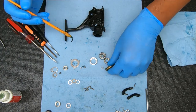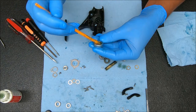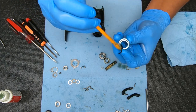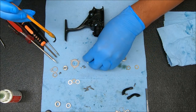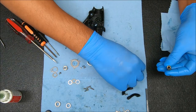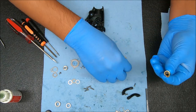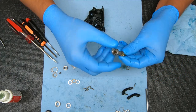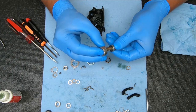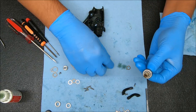Also grease those threads at the top there. Get this cup greased up as well. Now we can put the stack together. The first thing that's going to go on will be that bottom washer, then this smaller bearing, then we'll take the anti-reverse clutch and stick that on there. Rotate until it falls in place because it's keyed.